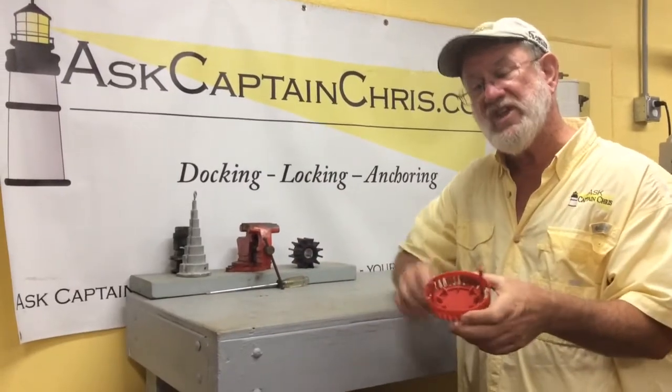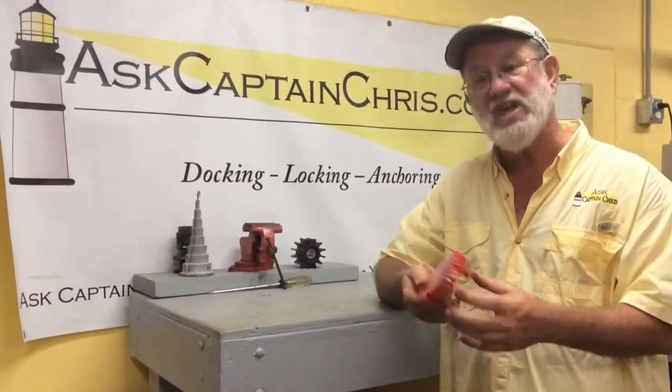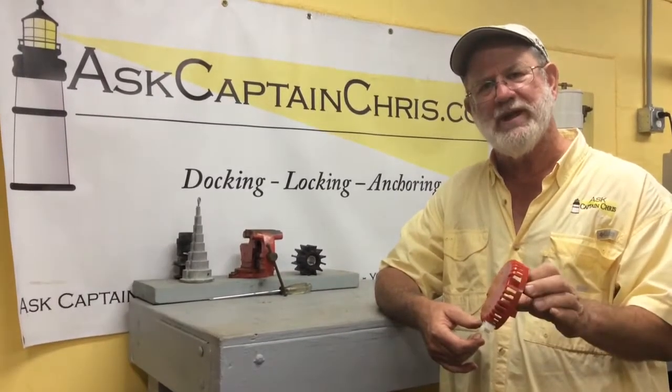So if you don't know what this is, if you've never seen one of these things, get in your bilge and check to see where it is.